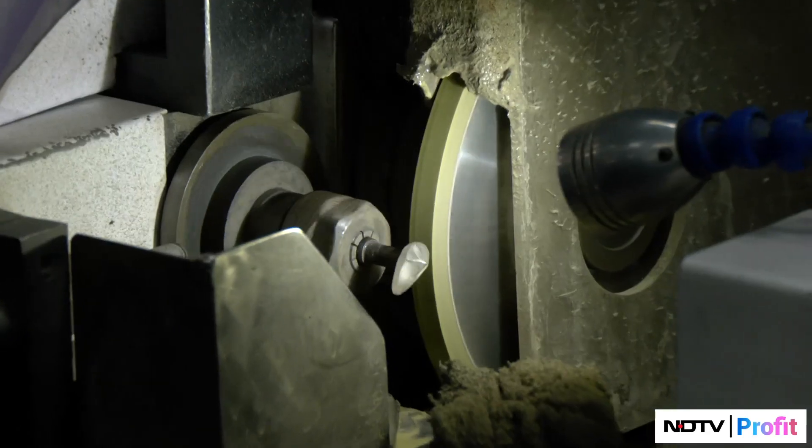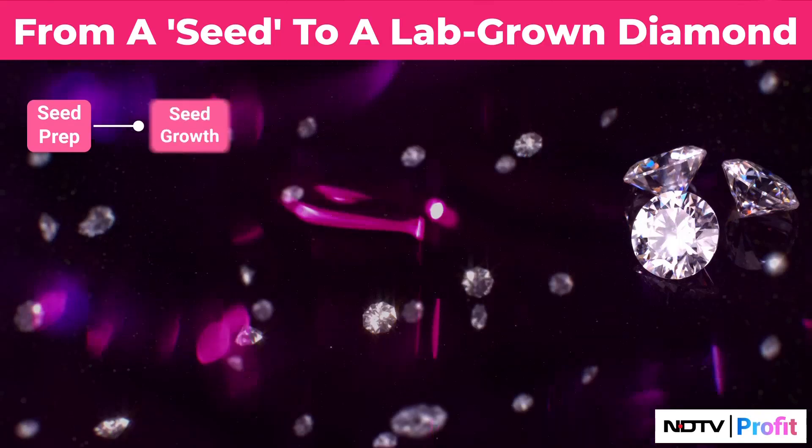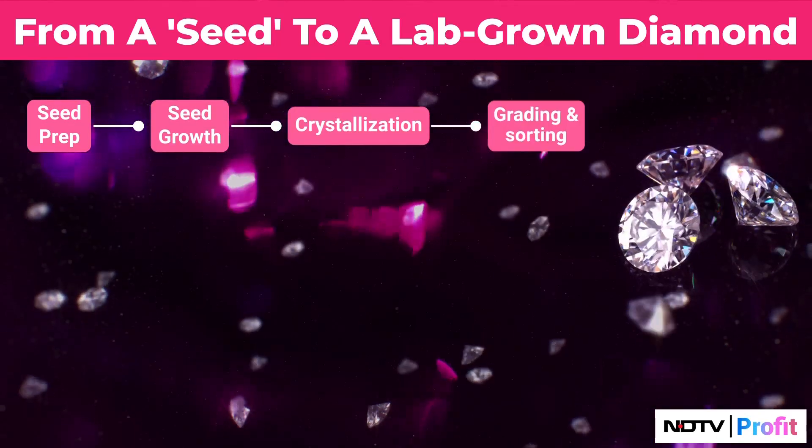Once the rough diamond is formed, the whole process of planning, cutting, polishing, grading, and setting into jewellery is exactly the same as that of mined diamonds. So one part of the manufacturing industry is exactly the same.